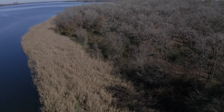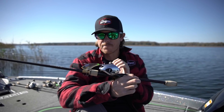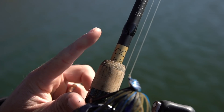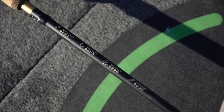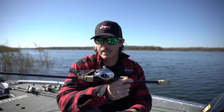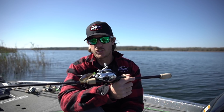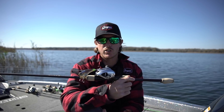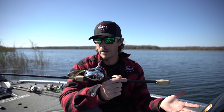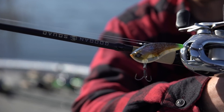Hey, welcome back everybody. Some of y'all might have picked up the latest Guggen Squad Ketchco rods — we have a green and a gold series. Both of them have some symbols on them and you may be wondering what is going on there. It is called the Ketch Smart System and that's what we're going to break down today, answer a lot of questions you may have, or if you haven't gotten these rods yet, showcase how they're easy to use and how they match up with different types of lures to quickly select the right rod.